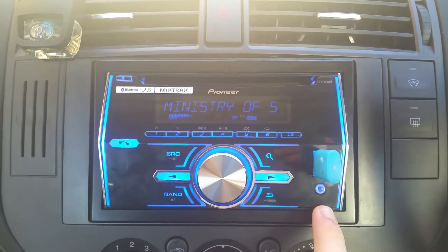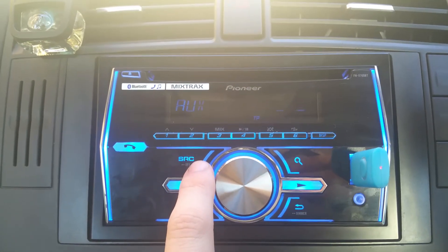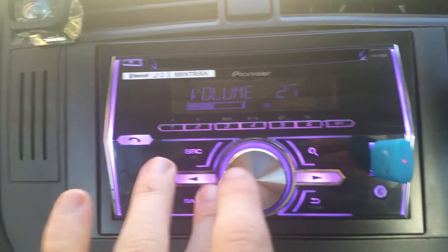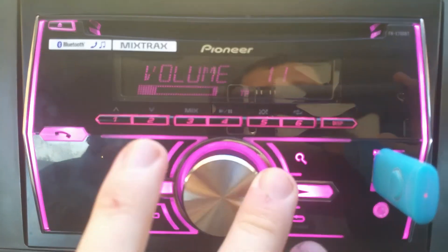I don't have an AUX cable with me, but trust me — plug that in, come back and select AUX mode, and it'll play whatever you put through it. We haven't got an AUX cable fitted right now so we can't demo that.